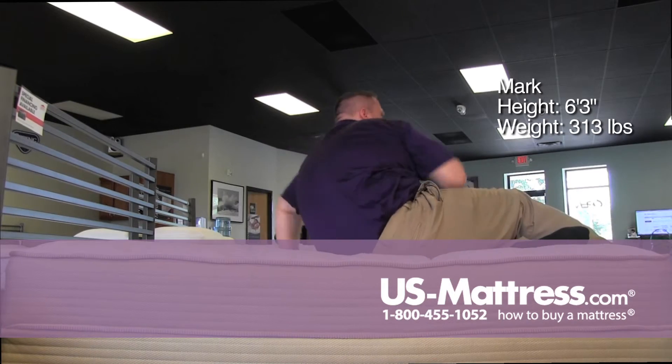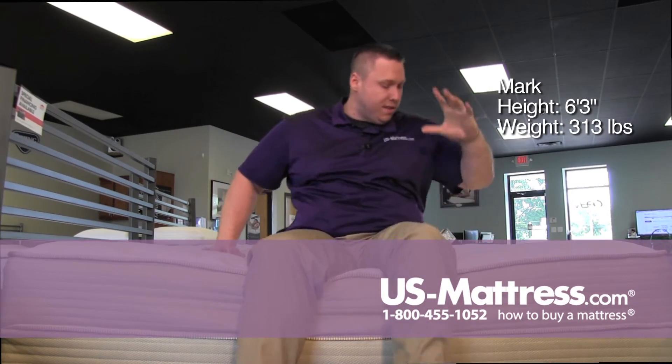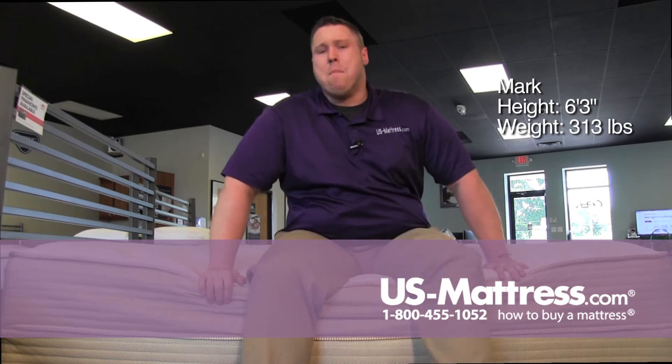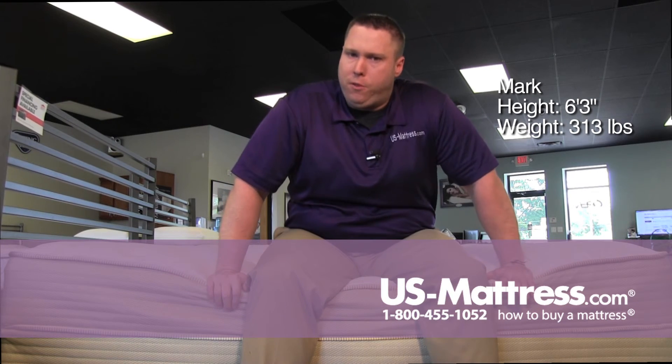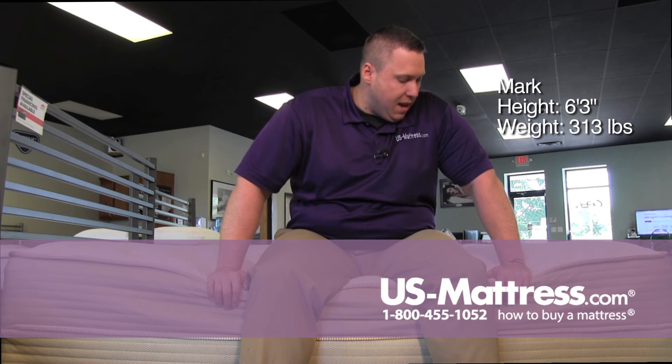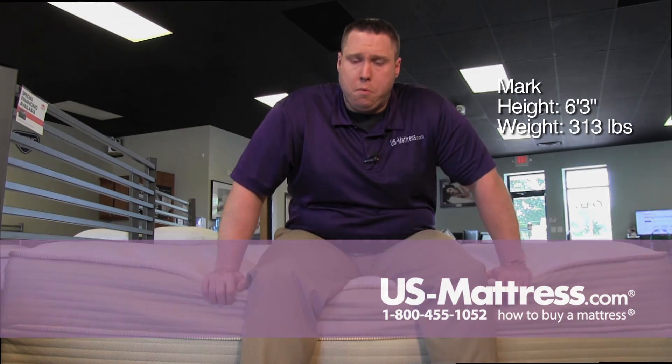Overall, if you're a side sleeper or a back sleeper of my body type — or even a stomach sleeper — this one has a pretty good plushy feel, but not so much that you feel like you're sinking below the mattress and throwing your back into a U-shape as a stomach sleeper. I think sleepers of all types who share my body type would find this one pretty comfortable.